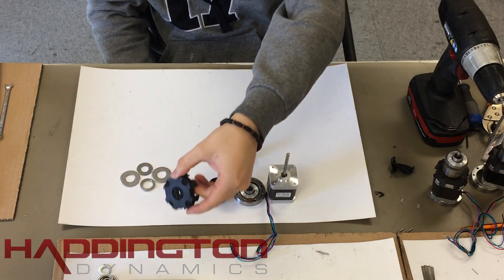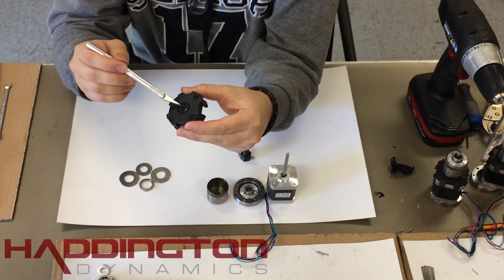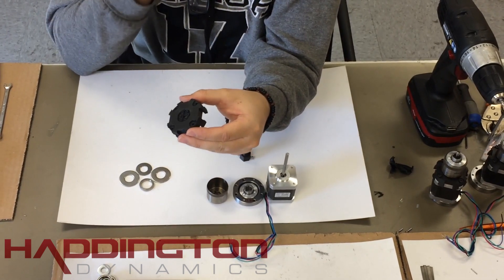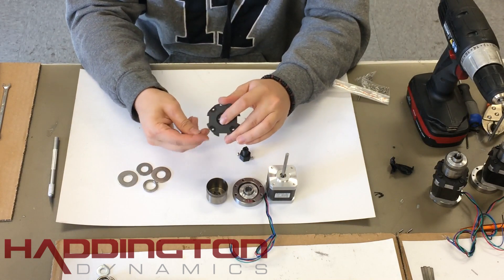In this video, we're going to build up the harmonic drives. To start, grab your flex spline attach. The six posts on the top are very fragile, so you must put bolts inside of them before moving on with assembly, or else they will break off.